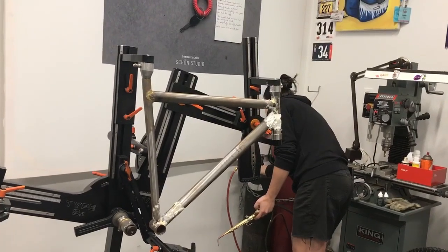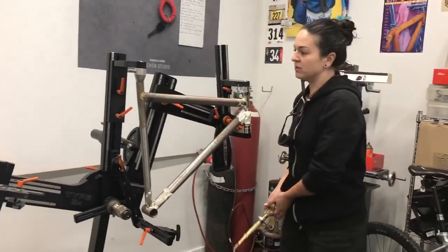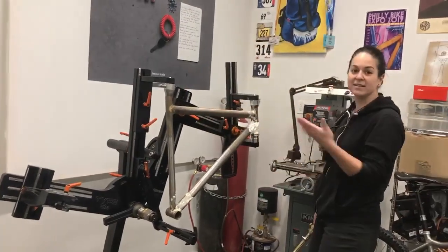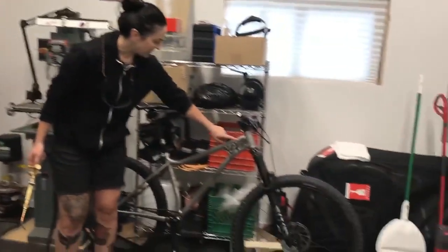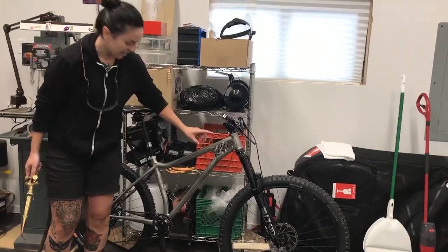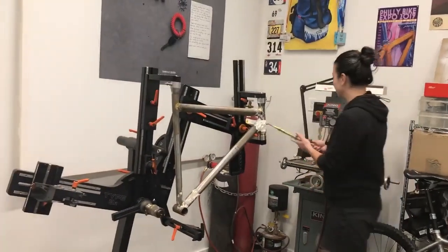I like to do brazing because it's very buildable — you build up what's called a fillet and then file it down into the shape. That allows you to do stuff like cut out lugs, like this. This would be very difficult to do with TIG welding because the tubing is so thin that when you're doing structural, artistic stuff, it doesn't really make sense in that application.